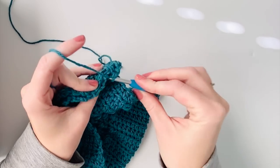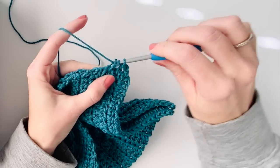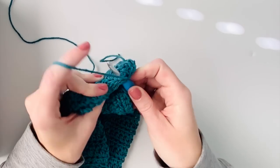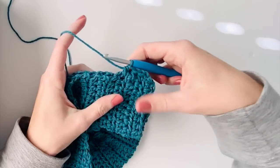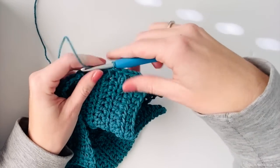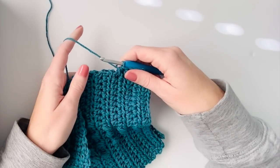We have 19 rows, so try to get about 19 stitches on the side. I like to pull the back side toward me a little bit as I'm inserting my hook just to make sure I'm always inserting into the same space every time so that it looks a little bit more uniform.